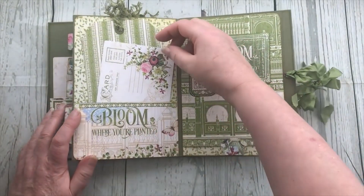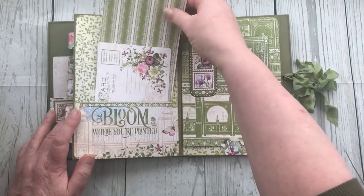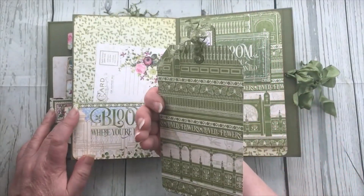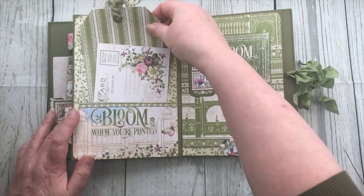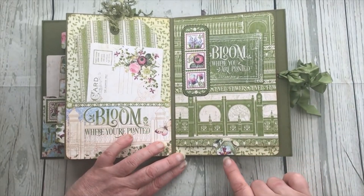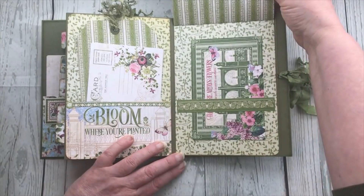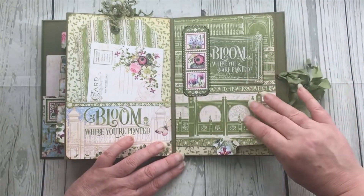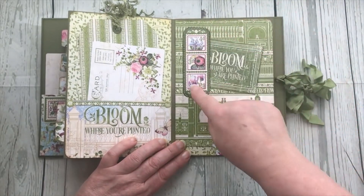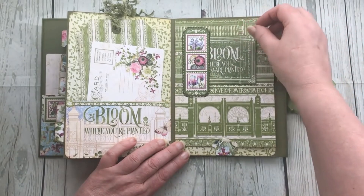Then we come to the back of the album where there's a pocket here and we've used some leftover papers to make a large tag, so that goes into that pocket. On this side, this page flips up so that you've got a small belly band underneath there, and then this acts as a belly band with another one of the journaling cards in.